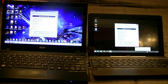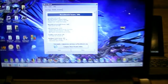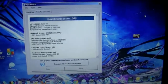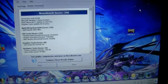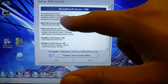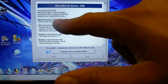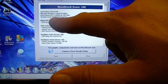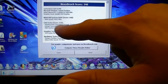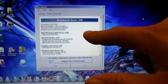We got the score on both computers. Here's the Acer with 340 points. This software measures everything — it actually detects what system we have: Microsoft Windows 7 Home Premium, Intel Celeron 1.40 dual-core, Intel HD Graphics, 8 GB memory. It breaks down the CPU test, graphics test, and hardware test. So we get 340 points.